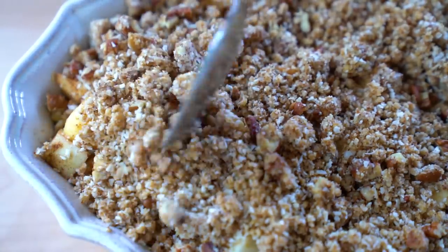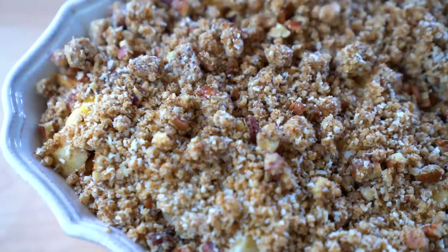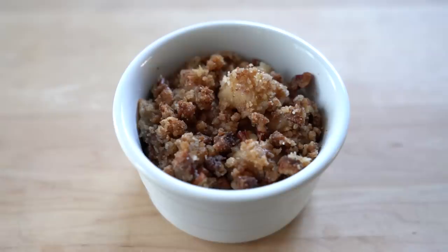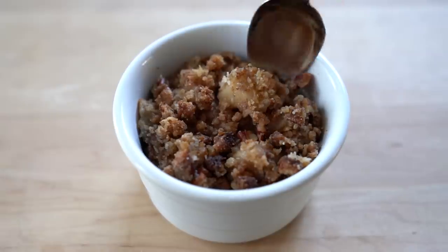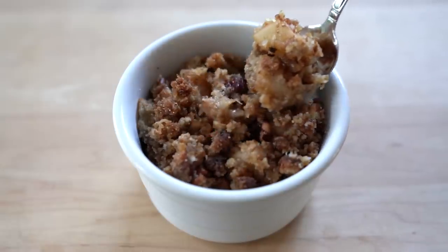Bake the apple crisp at 350 degrees Fahrenheit for 50 to 60 minutes, or until the filling is bubbly and the top is golden brown. And that's it — grain-free apple crisp with tender, warm, spiced apples in a caramel-like sauce under a perfectly crisp nut topping.